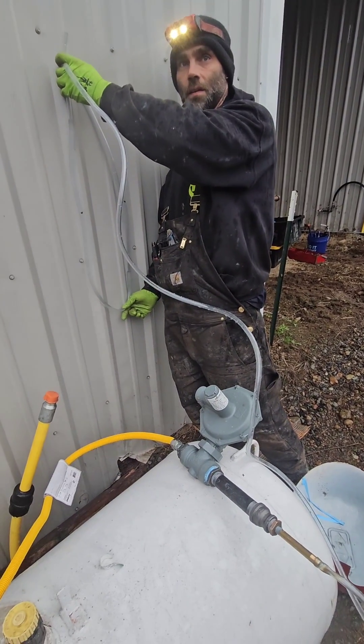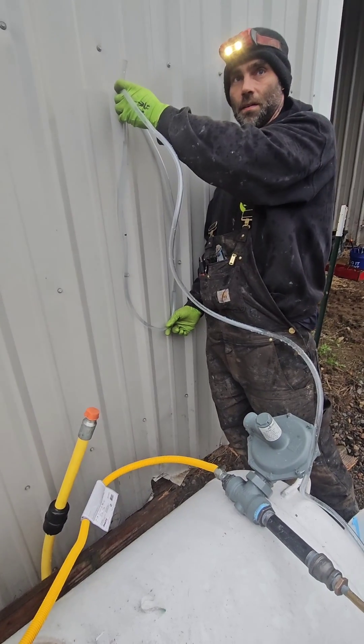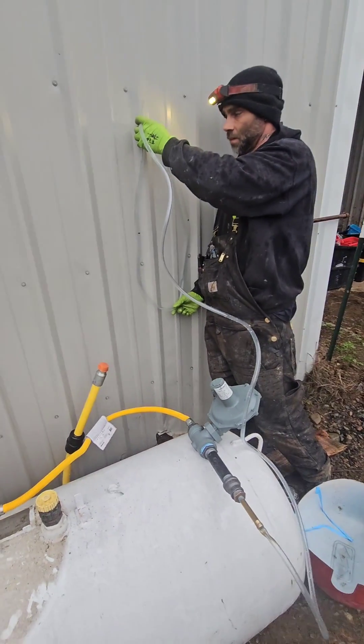We can go ahead and hook it up to our tankless water heater. Our tankless can go up to 11 inches of water column, so we're well within spec — no manometer needed.